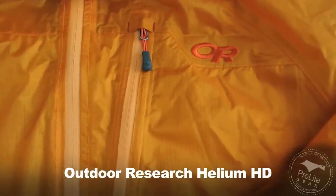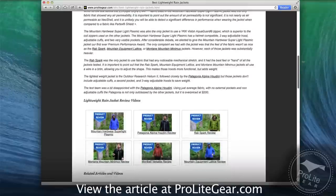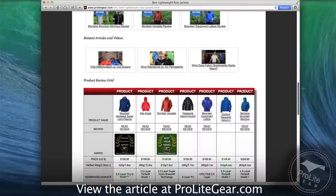This is Craig Delger with a review of the Outdoor Research Helium HD jacket for ProLight Gear. If you've been following our video series, you know that we've been looking at all the lightweight rain jackets recently. This is a new release from Outdoor Research, and since we covered the Helium 2, it only makes sense for us to also talk about the Helium HD.